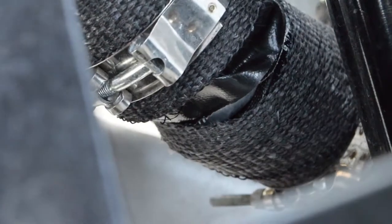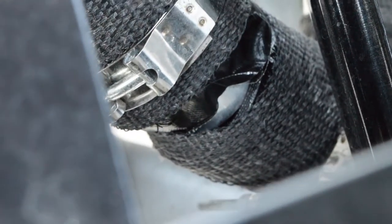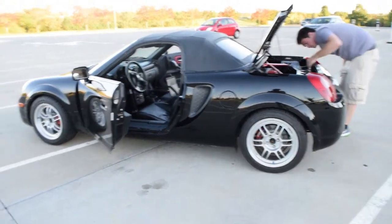Oh, found it — right here, look at that. So we know where the boost leak is.